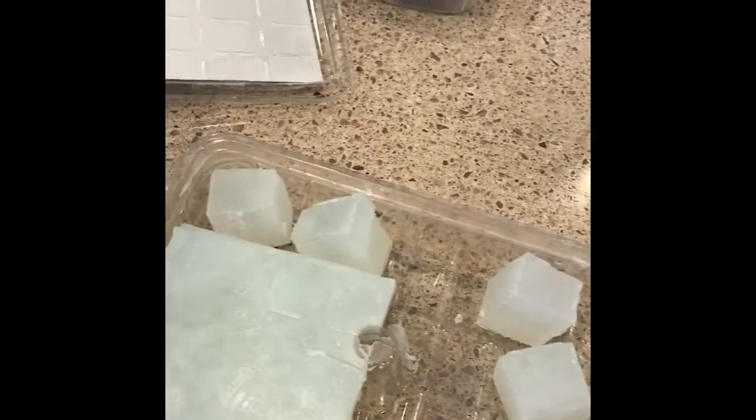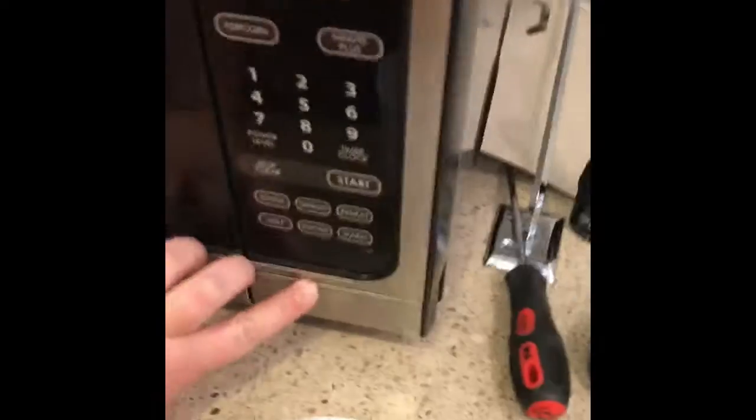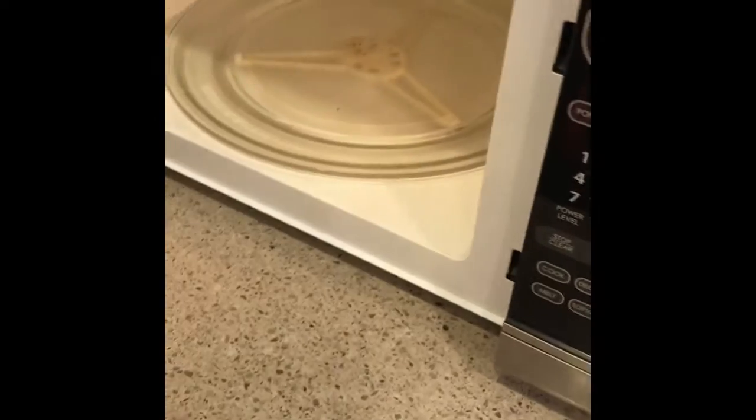I'm going to put in one, two, three. See, they're in. We're walking to my microwave. This is the first time I've ever made a craft while holding my phone. Hopefully it turns out good.